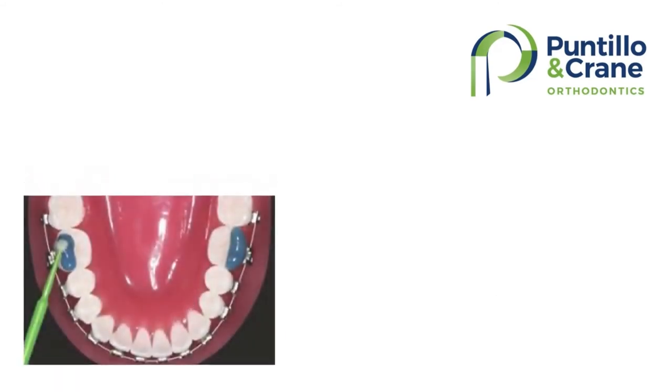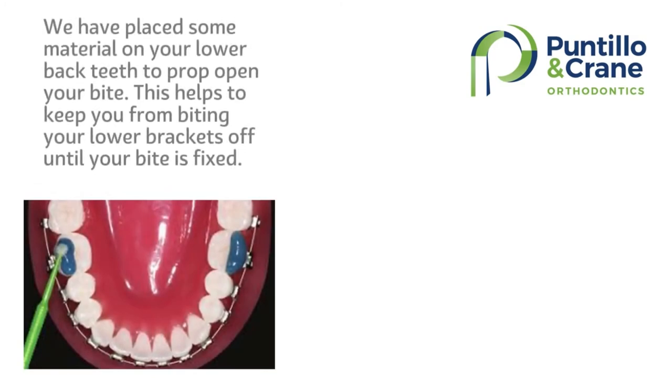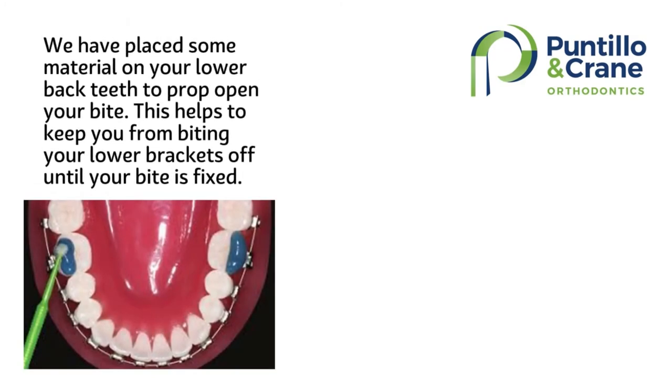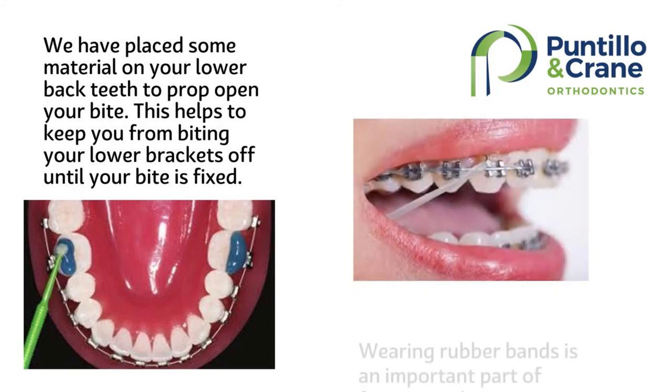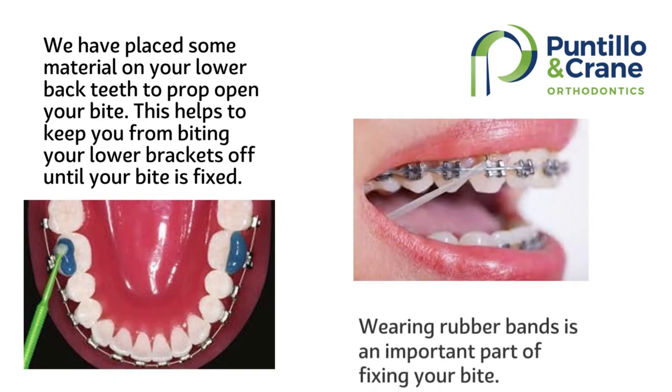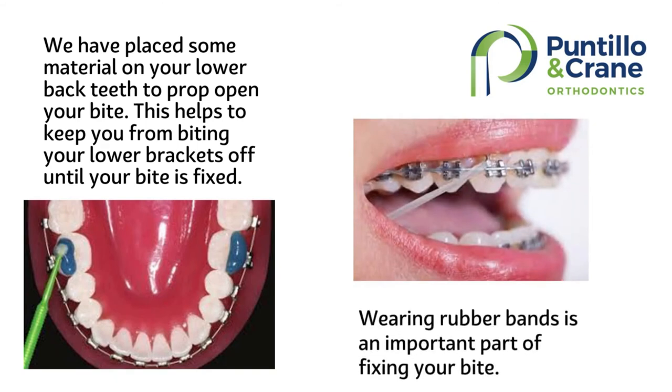Bandlock is the blue bumps on your lower back teeth that you are biting on. They hold your bite open so you don't bite off your bottom braces. If you notice these come off or wear down, let us know. They usually stay on for the first half of treatment until we get your bite fixed. Wearing rubber bands is how your bite gets fixed, so when you are instructed to wear rubber bands, it's important to follow instructions to get your bite corrected.